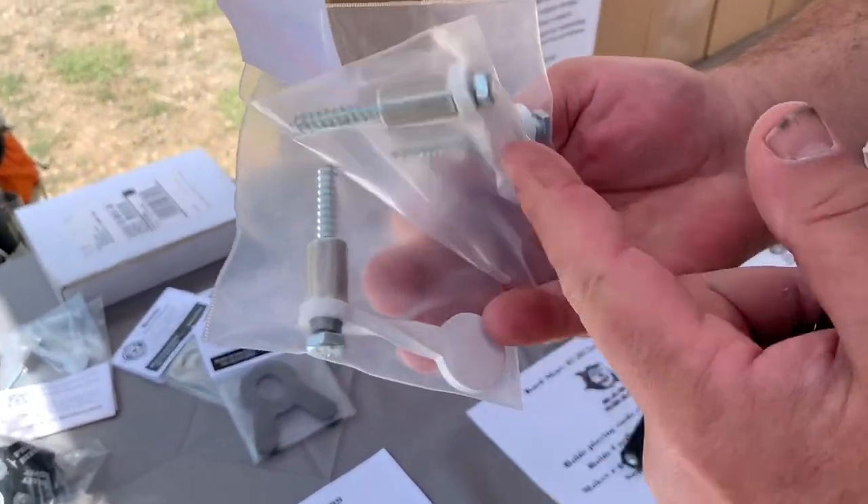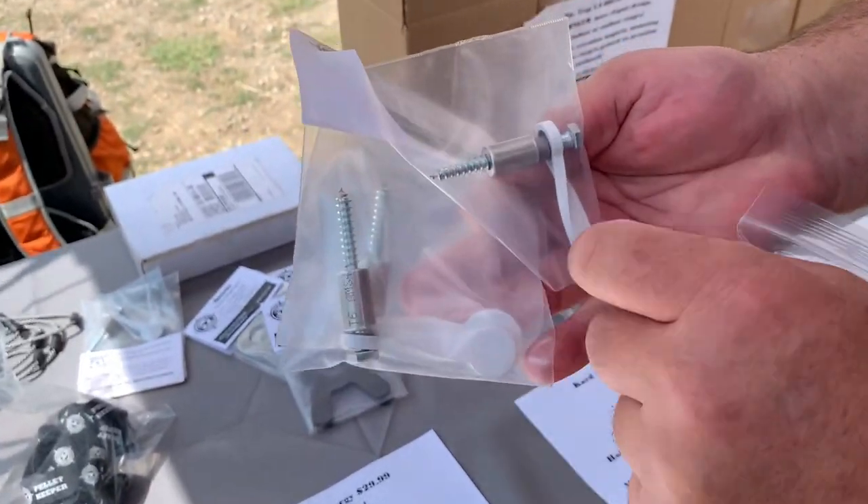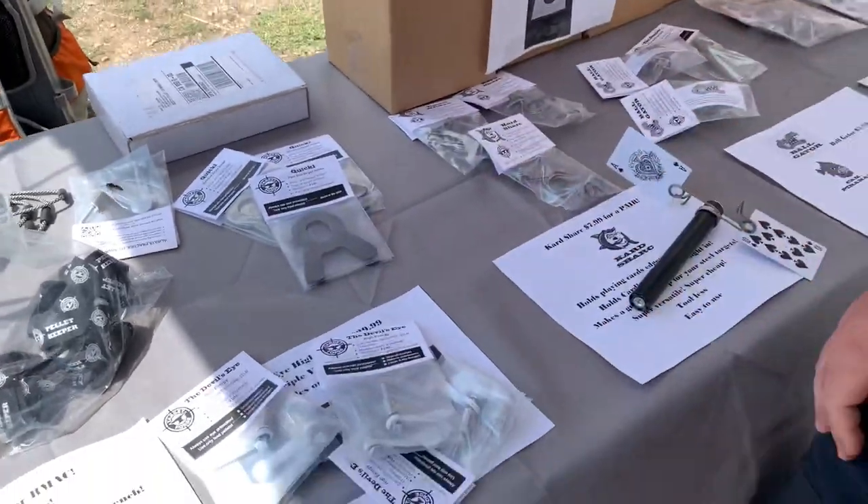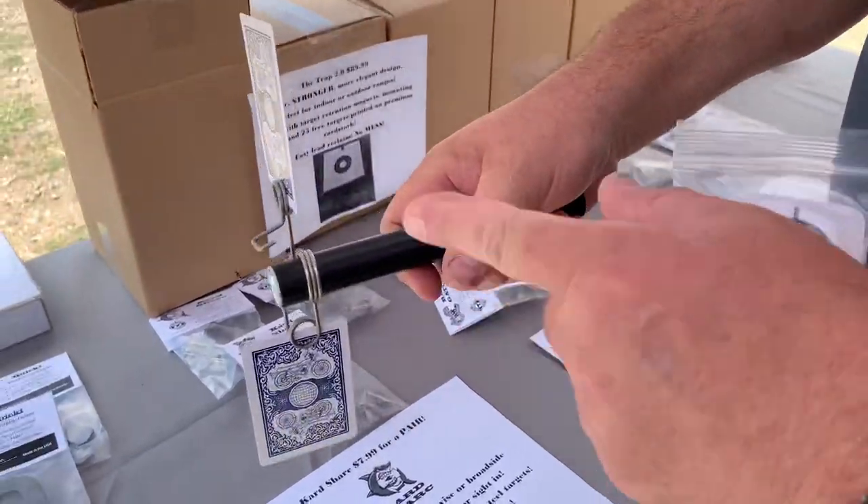This is a three-pack — comes in three sizes: large, medium, and oh my god, that's small! It is sweet.